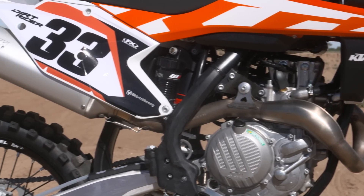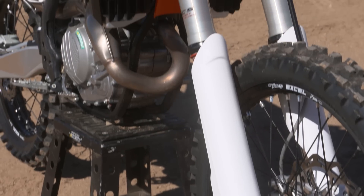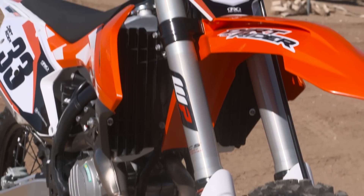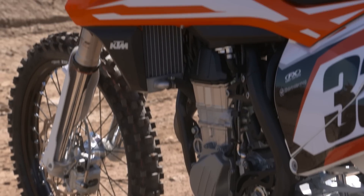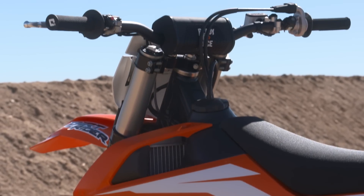One thing that we're super happy about: the bike retains the WP4CS fork. Now that's not our favorite fork on earth, but it's not an air fork — still springs. So that creates a lot of simplicity for the rider. You're not pumping up the fork when you first get to the track. That's kind of a nice feature.